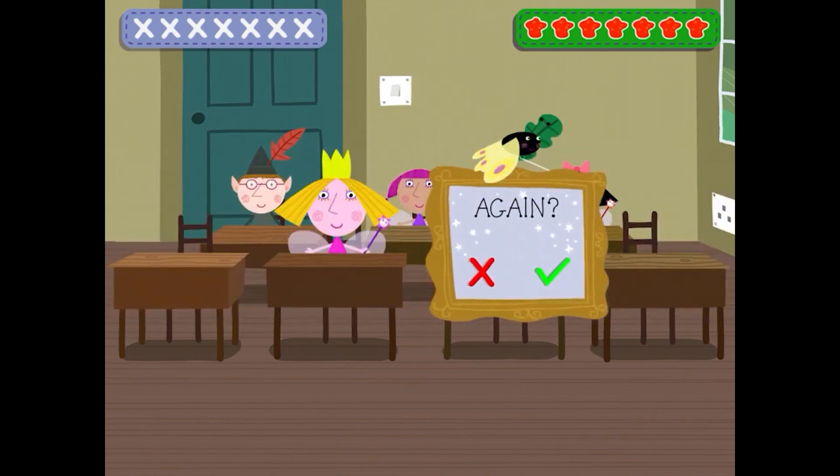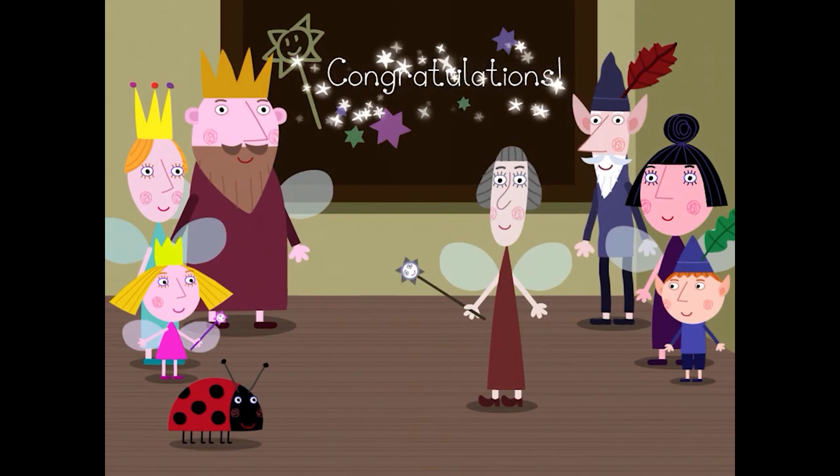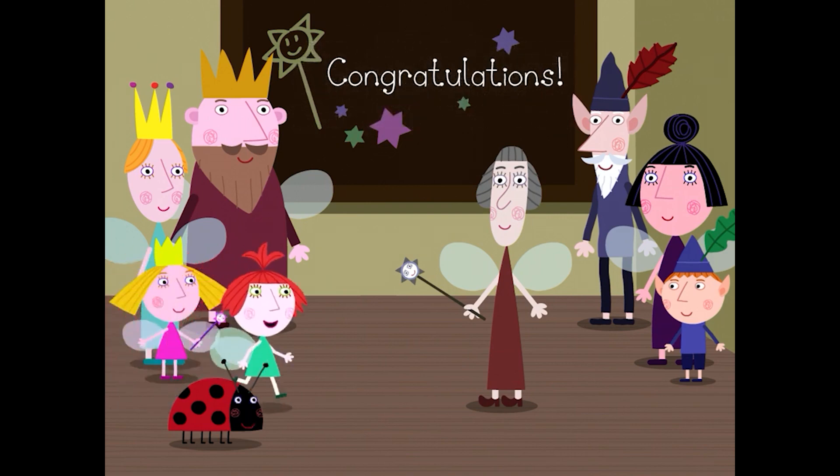Do you want to play again? Hooray! Well done! You've completed all the games! Now it's time for graduation!